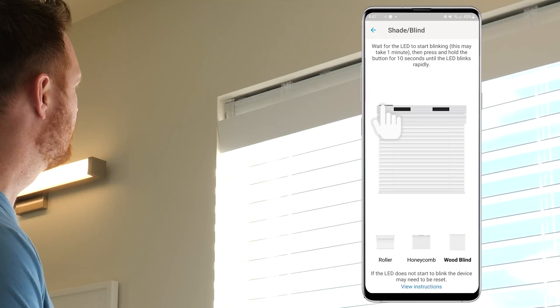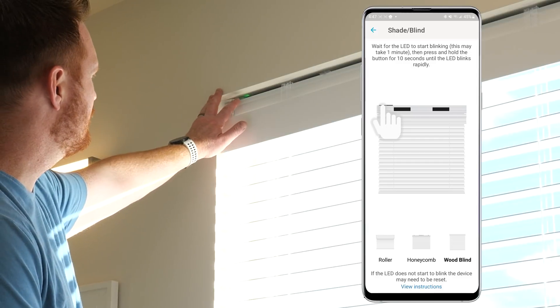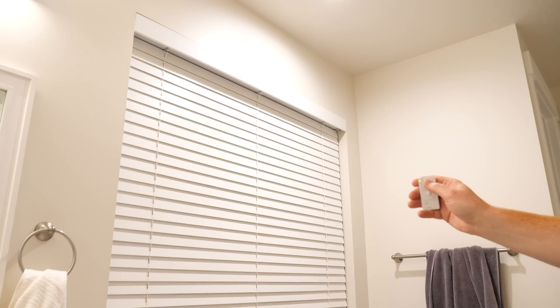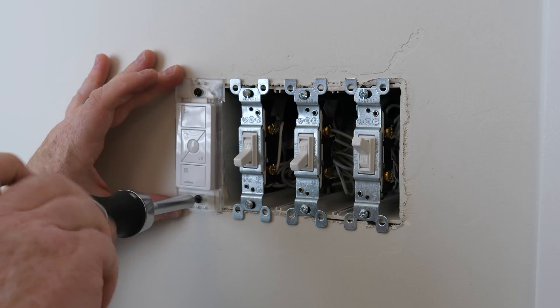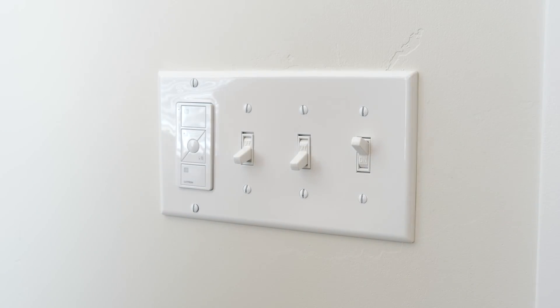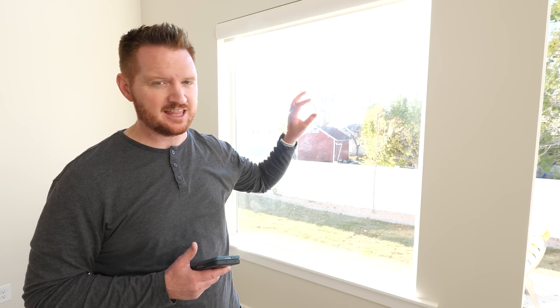Next I go through the rest of the home and connect the wood blinds — same process: connect the wood blind to the Lutron app, then pair the Pico. For honeycomb shades the pairing is slightly different: wait until the green light flashes, then hold down for 10 seconds and it pairs to the app. A great way to mount the Pico remote is with a wall plate bracket. I pop in the remote and use a four-gang face plate with one decora and three toggles so it blends into the home and won't get lost.